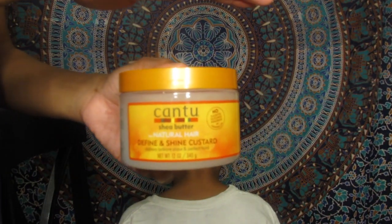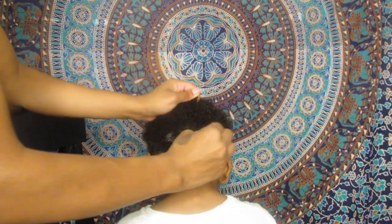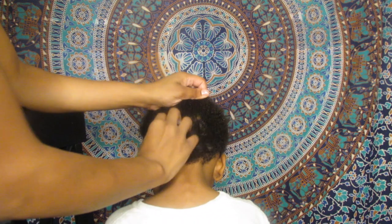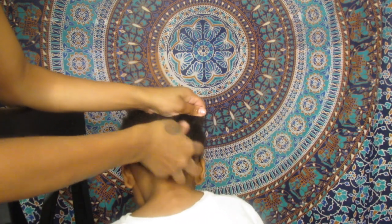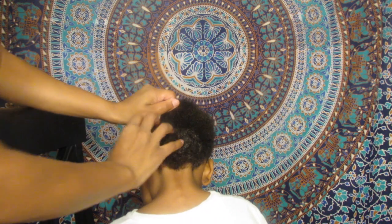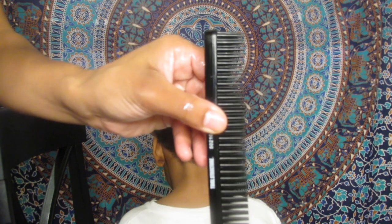The next product we're going to be using is the Cantu Define and Shine Custard. Just take a glob of that and slap it on whatever section you're working on, and just make sure you're working through with your fingers, coating every strand and getting a good even coat on the hair.